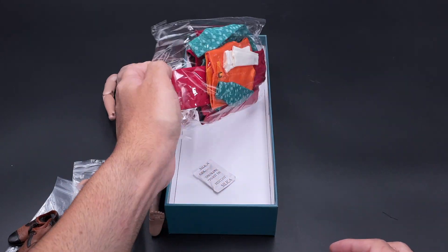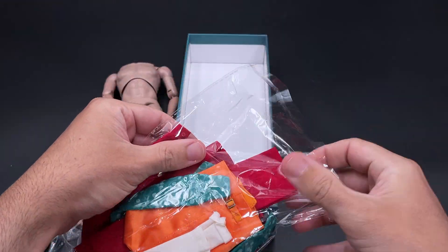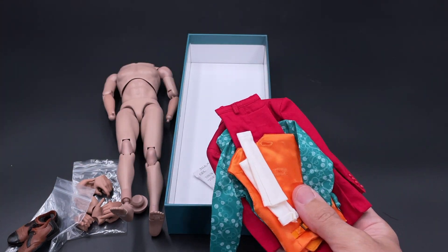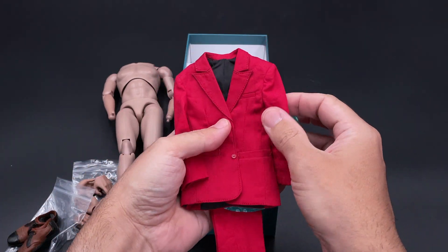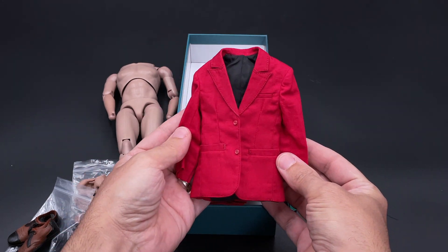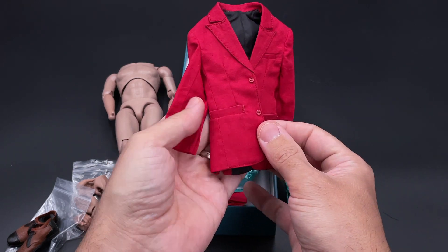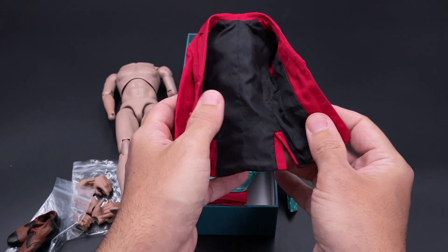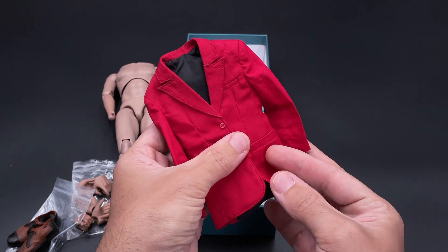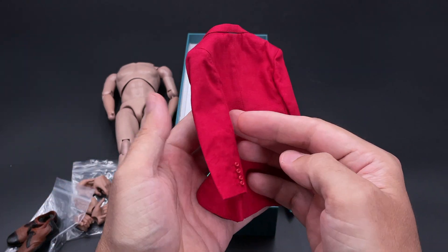For the suit itself, it comes in a plastic bag containing the trousers, two coats, the shirt, and the socks. There are no other accessories like a gun — it's only the suit. Starting with the outer coat, I noticed it is a darker red than other versions. The stitching looks quite nice and the front pockets seem a bit larger. I don't remember exactly how it was in the movie, but the details on the coat are very well done.